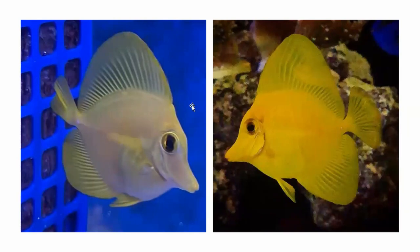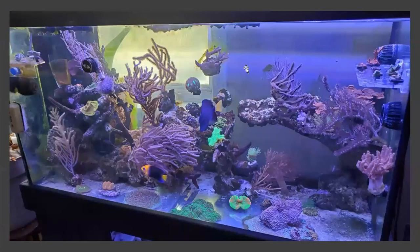I just thought you might want to see some pretty pictures of some Biota captive bred tangs. These two were sent in by customers recently — I think this one was from Jason and this one's from Matt. Thanks guys. And here's a recent picture of my main display tank.